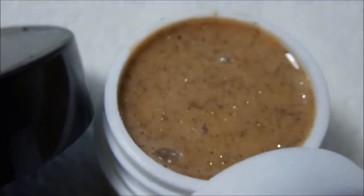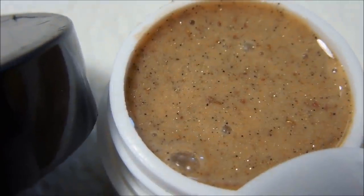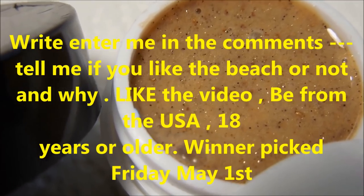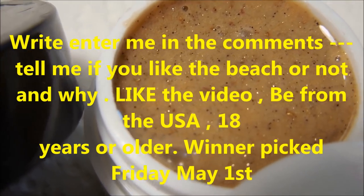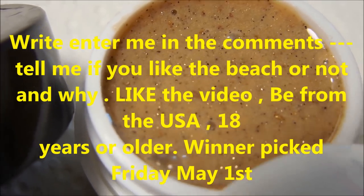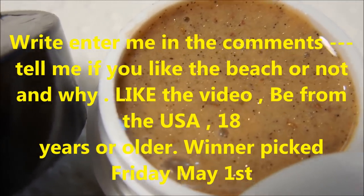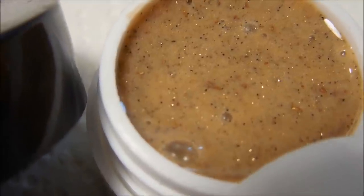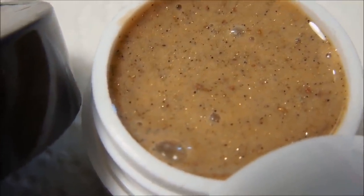I'm going to be giving away this container of gel. All you have to do is comment 'enter me' and tell me why you like the beach, like the video, be from the US, and be 18 or older. Remember, this is a hard gel — you can't soak it off, so if you can't handle that, please don't enter. Thank you all so much for watching — I hope you're having a great day and a fabulous weekend. Bye!